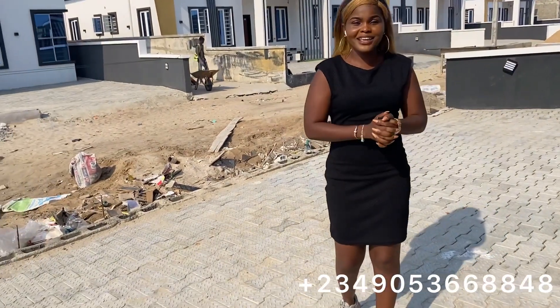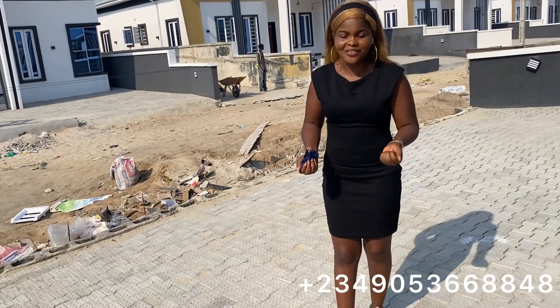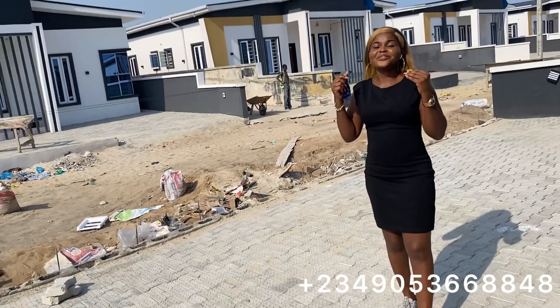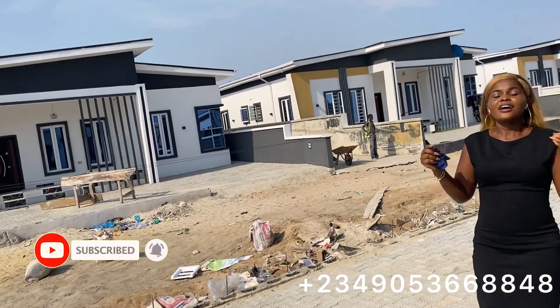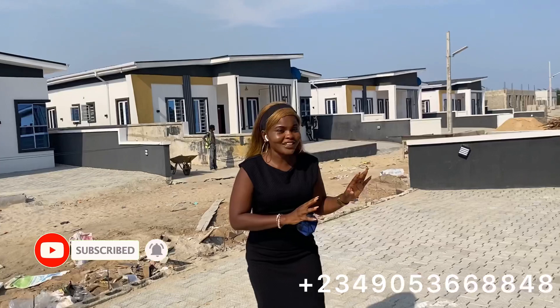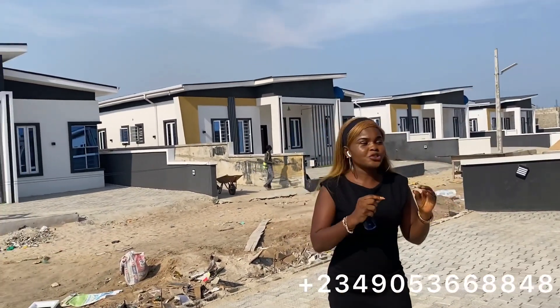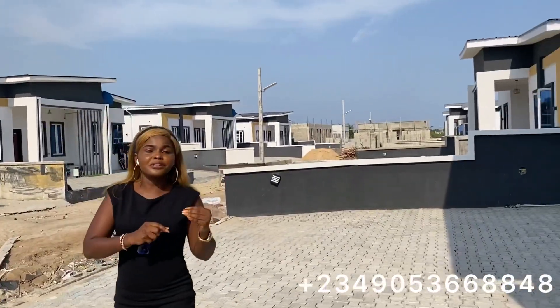Good day to you from wherever you're watching me. If this is your first time seeing me, I officially welcome you to my YouTube channel. My name is Victoria. Please hit the subscribe button and turn on your notifications. Today my job here at the Wondercut Estate is to show you one of our units — a sample of how you can decorate the interior of your three-bedroom unit.